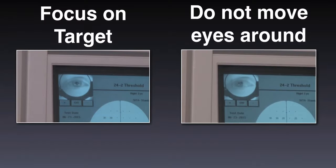Lights will flash centrally and all around, but remember to keep your eye focused on the central target. Do not move your eyes or head to look for the flashing lights that appear in the periphery. You should only push the response button when you see a flash of light.